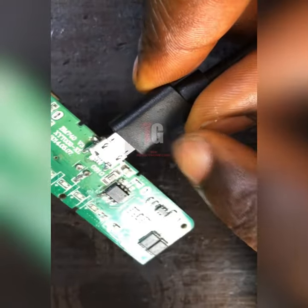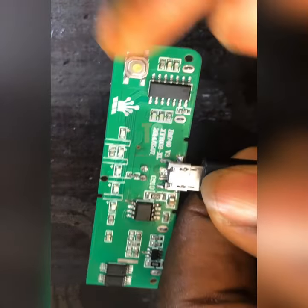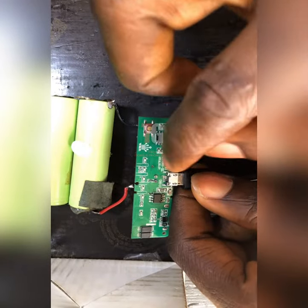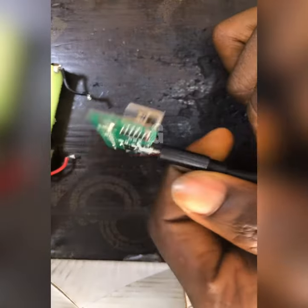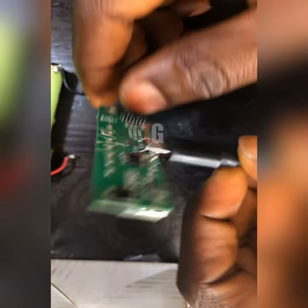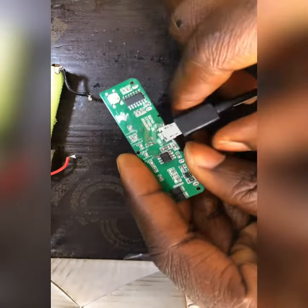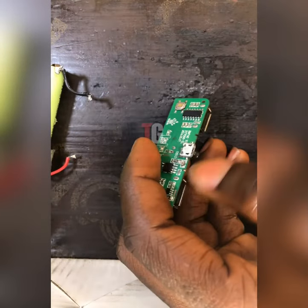You can see it's been plugged in now. Because I didn't connect the battery, that is why the light is not showing. Now let's check if the voltage is going in. Maybe I should connect the battery so that you guys will see what I'm talking about. Let me connect the battery.